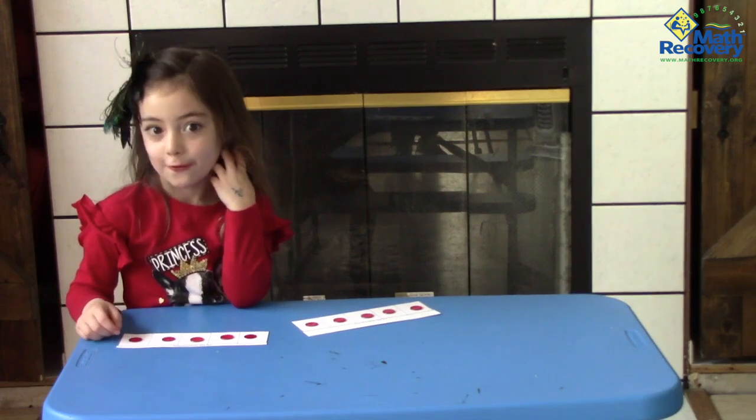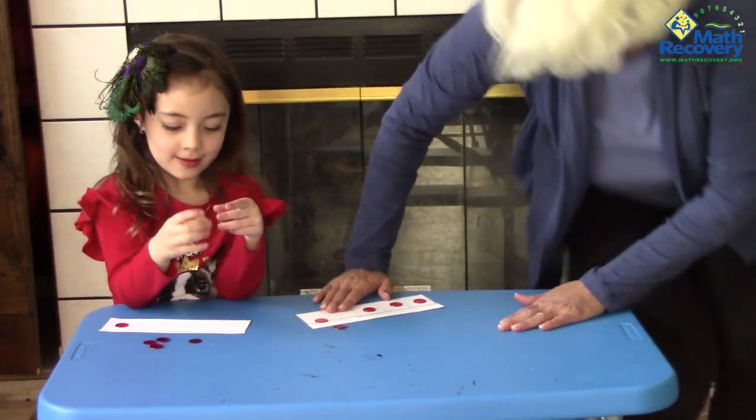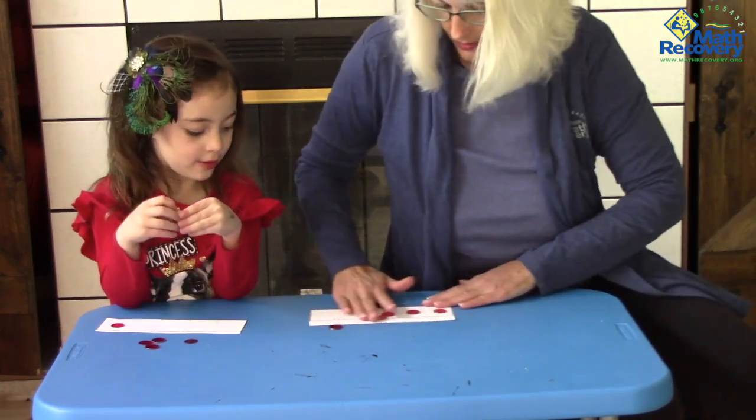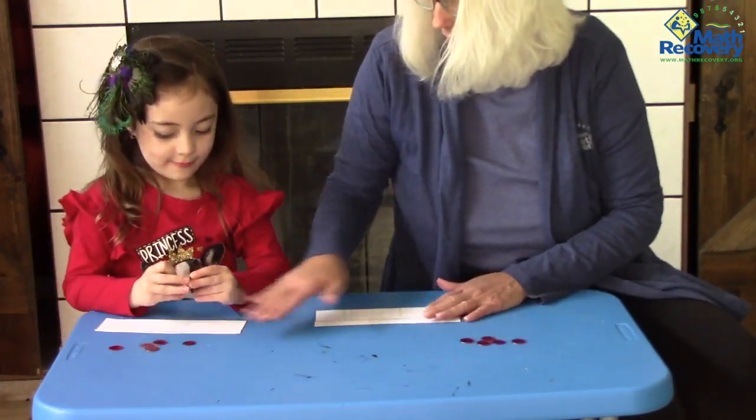I am going to help you fill the board with five. We have to clear off our boards, and each player has five counters.